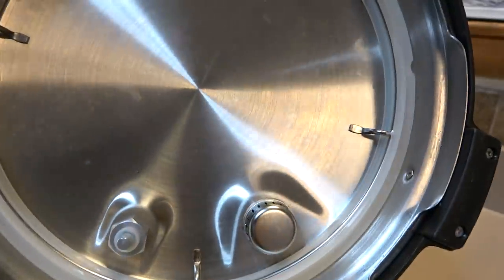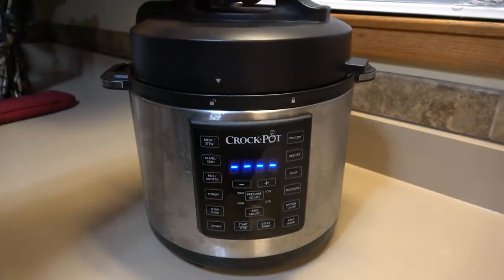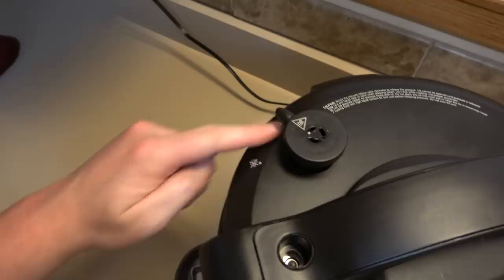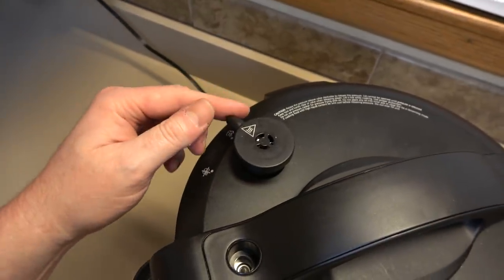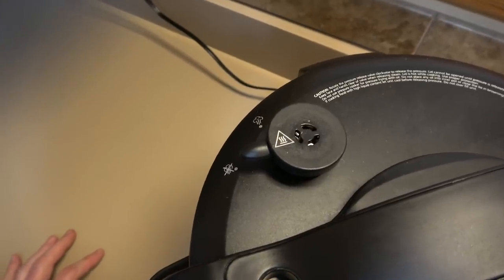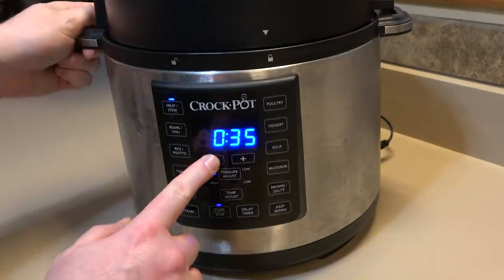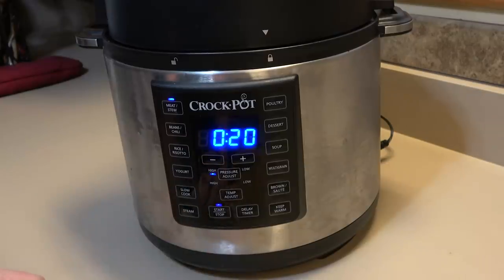The Instant Pot has this cool space-engineered-looking lid. It has a vent and a pressure control so you can't open it while it's under pressure. We put it on and lock it in place. This part's important — this is the steam release valve. You have to turn it to the sealed/no-steam side. There's a setting for meat/stew. 35 minutes is way too much for this portion — 20 minutes should be more than sufficient. It's on high pressure, so let's hit start.